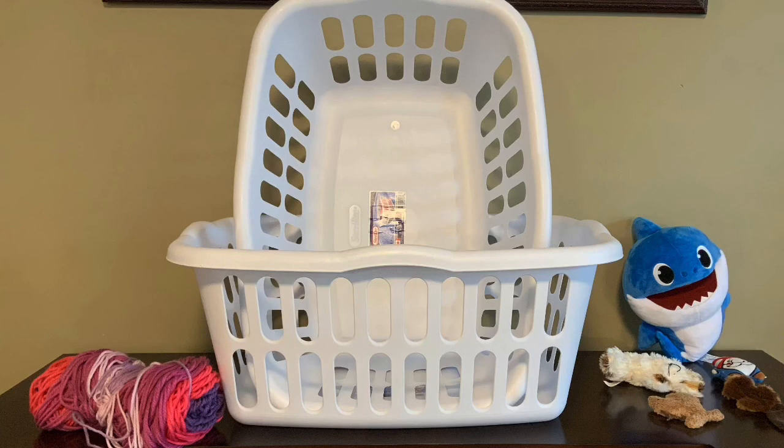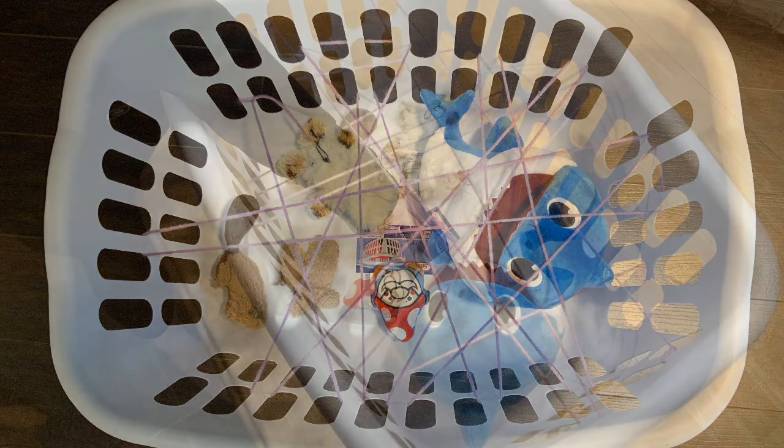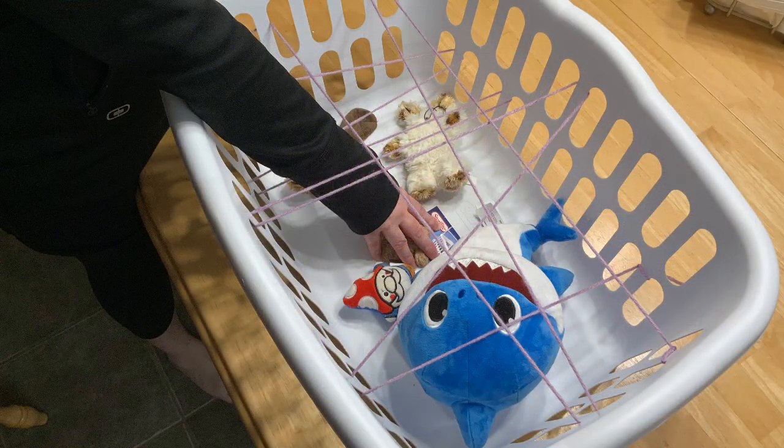You will need toys, string, and you guessed it, a laundry basket. Take the laundry basket, fill it with toys of different sizes, then use the yarn and make a web. Now reach in and rescue the toys. Looking for a challenge? Try not to touch the string.